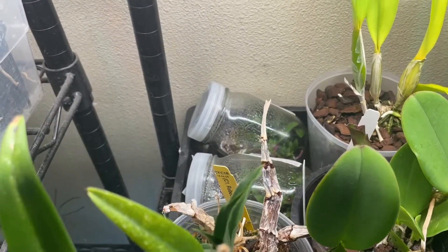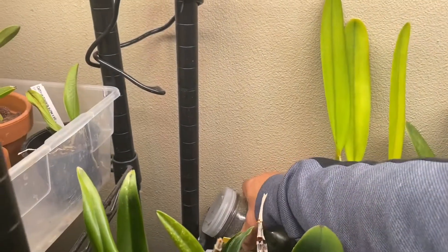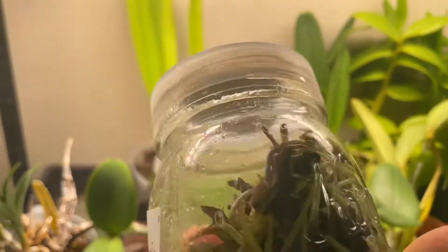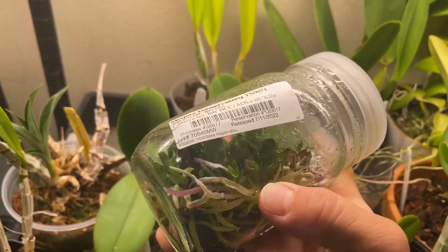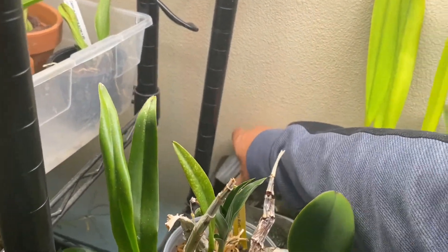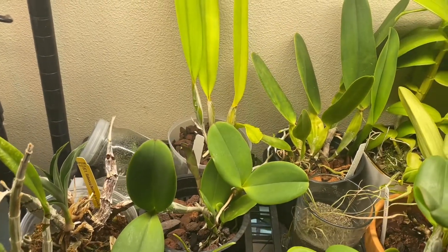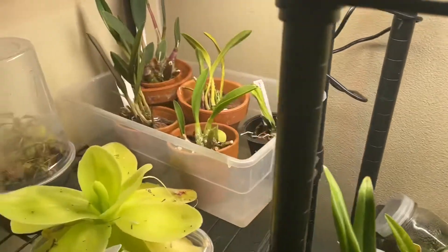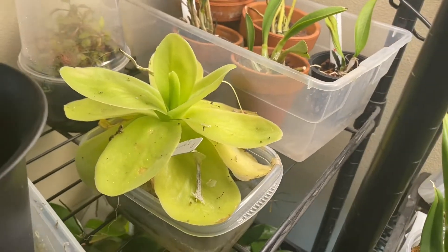There are two Cattleya seedlings still in the flask. I know some people already deflask at this stage, but I want to see more growth out of them. They'll keep growing inside anyway, and I'd rather wait for the tiny ones to get a little bigger than deflask and just hope for the best — they probably have a better chance staying in the flask.